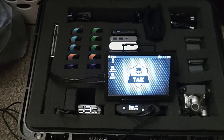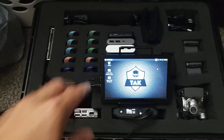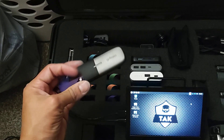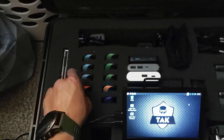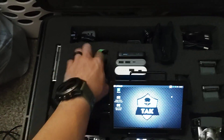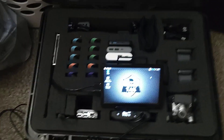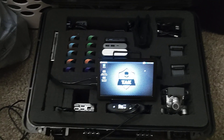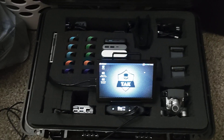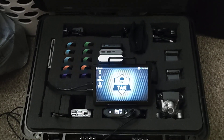Over here to the left I've got my go-kit of 10 mesh units — I really love them. I've made some videos about those. This kit is not just for one person — it's designed for a small team of eight to ten people to go out and do whatever they have to do in any type of scenario.